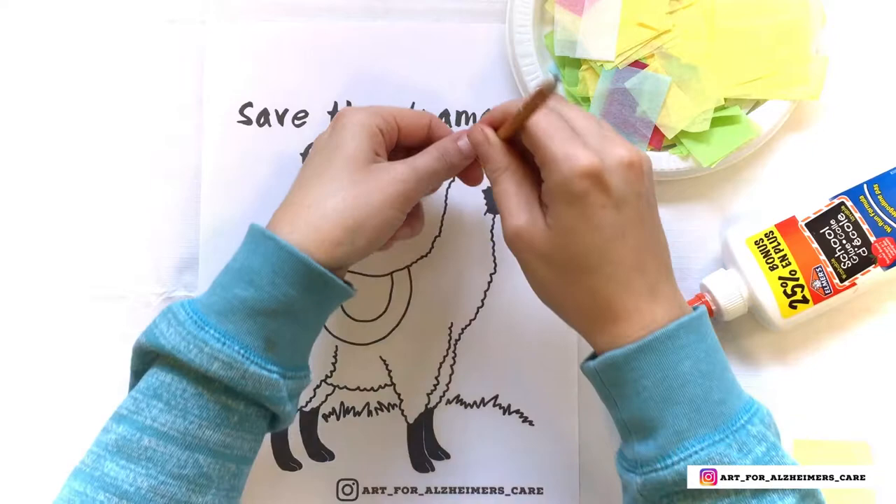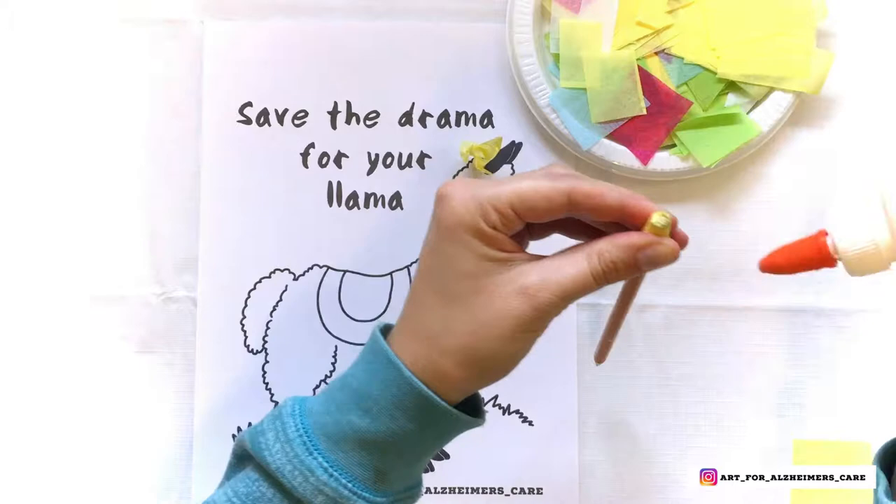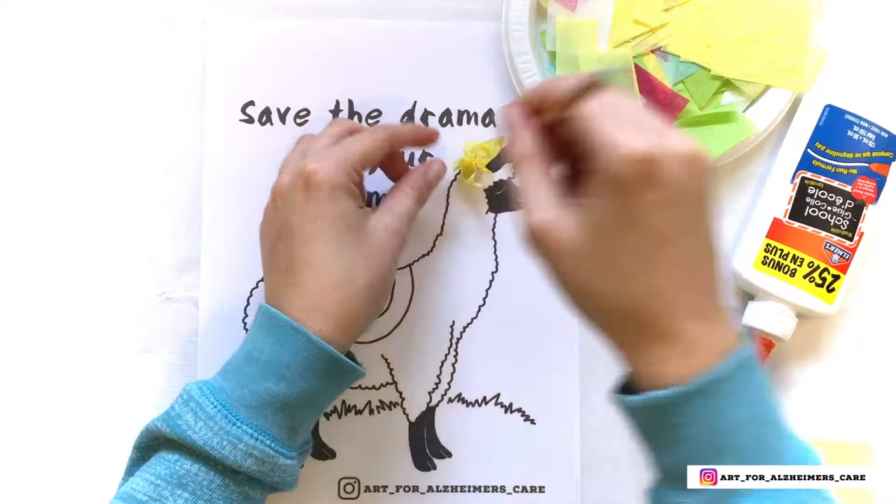This can be a little bit tricky for some people with Alzheimer's, so it might be fun for them to hold the pencil while you wrap the paper around it. Or alternatively, you can roll the pieces of tissue paper into little balls and glue them on instead — whatever is easiest for you.